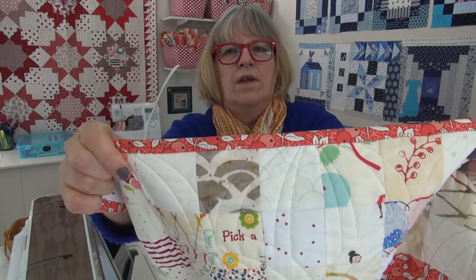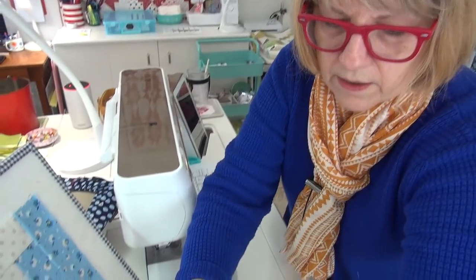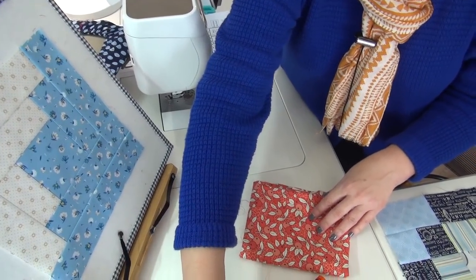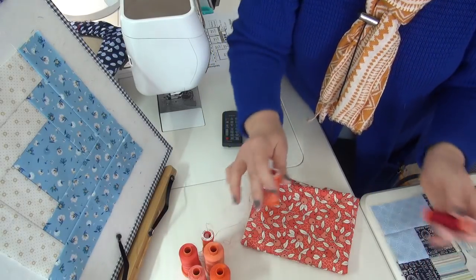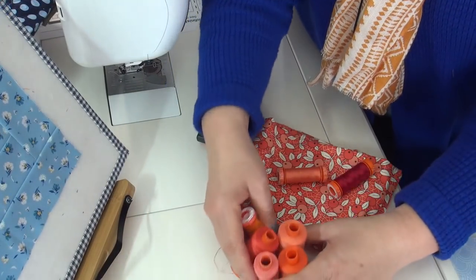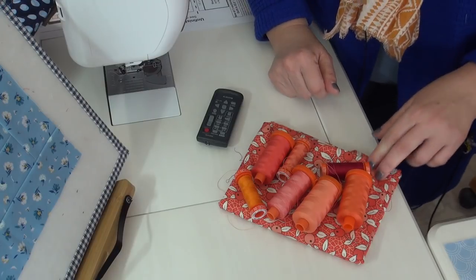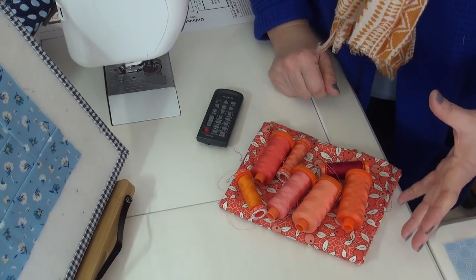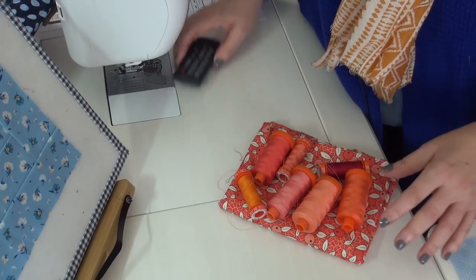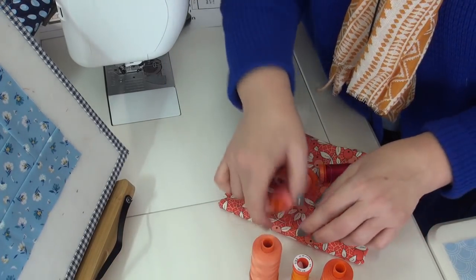Here is the binding — today I did it with a blanket stitch. I want to show you the thread and how I figured out the thread I wanted to use. I have the binding thread here that I picked from — I had lots of options. Here are my Aurifil threads, all 50-weight. If you just put the thread on top like this, it's hard to pick the right color because you see much more density, much more of the thread than you will when you just have one strand.